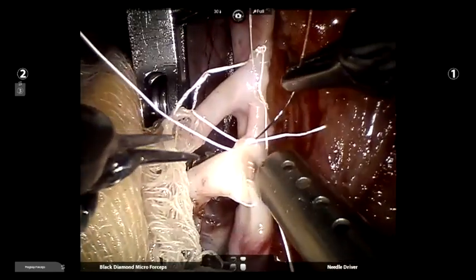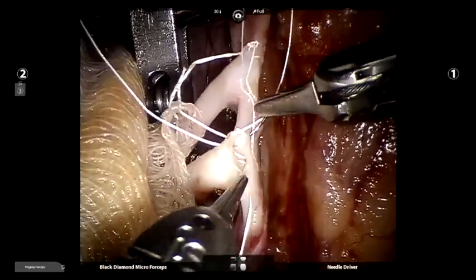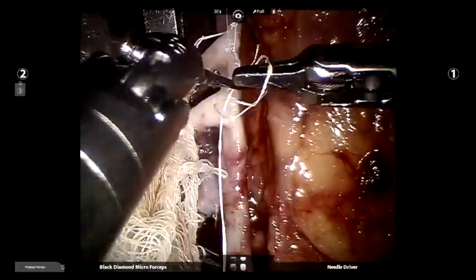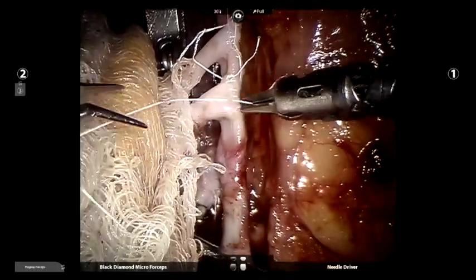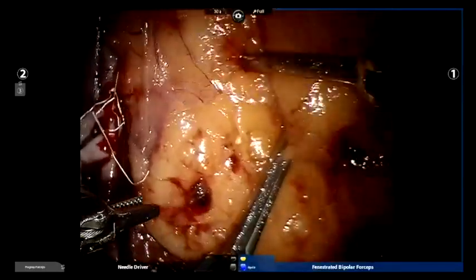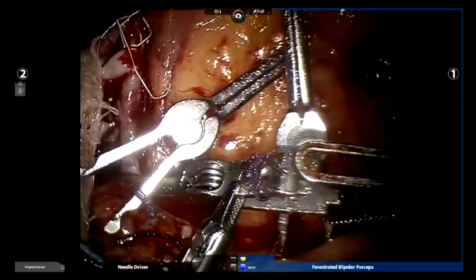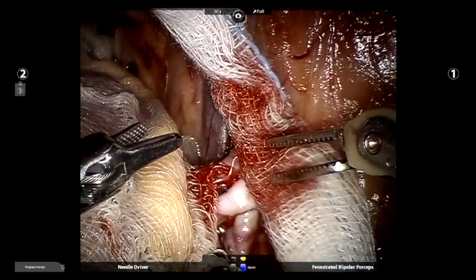This is how a completed double barrel anastomosis of the renal vessels to the external iliac artery should look. The clamps are removed and the anastomosis is checked for hemostasis. This procedure should be done later in the learning curve of the robotic surgeon as it consumes more anastomotic time. The post-operative picture of the patient can be seen on the screen.